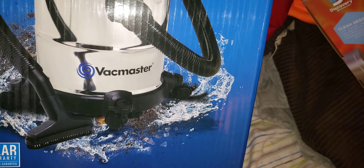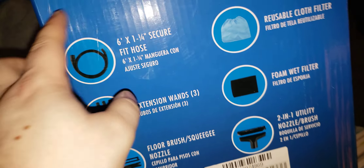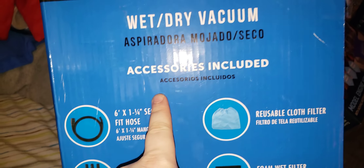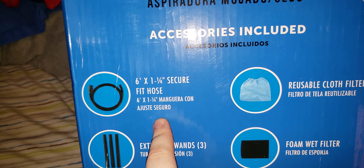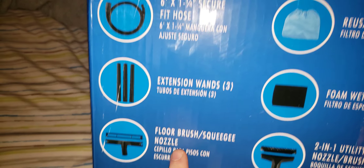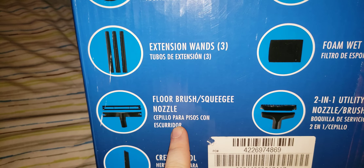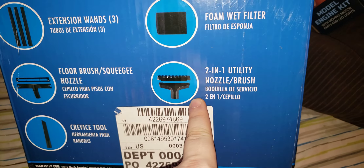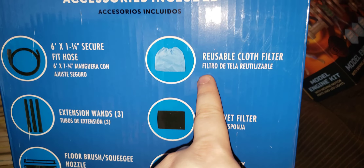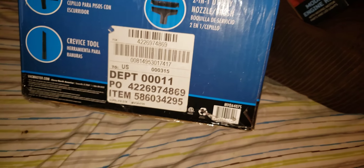Stainless steel body. It comes with wet-dry vacuum, 6-bind water and a quarter hose, three extension wands, a floor brush with squeegee, crevice tool, a two-in-one upholstery nozzle, foam wet filter, and reusable dry cloth filter.